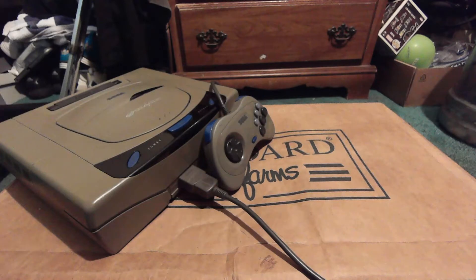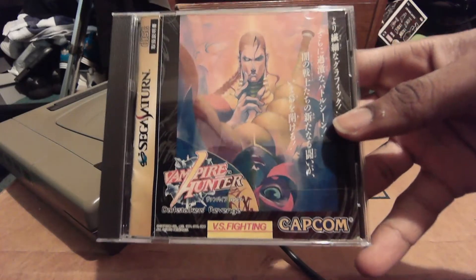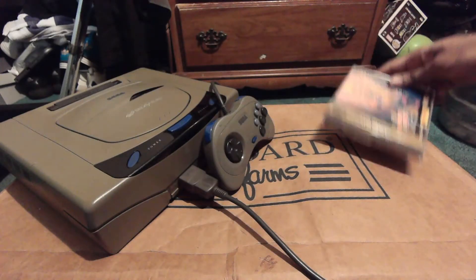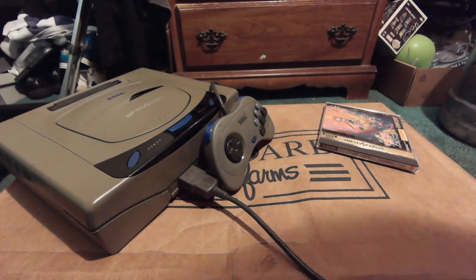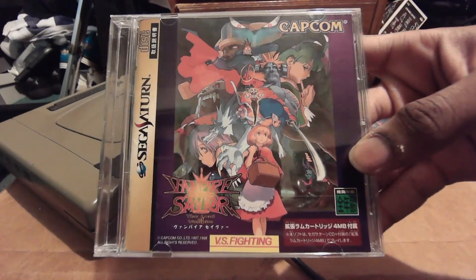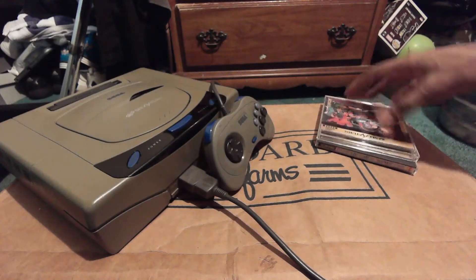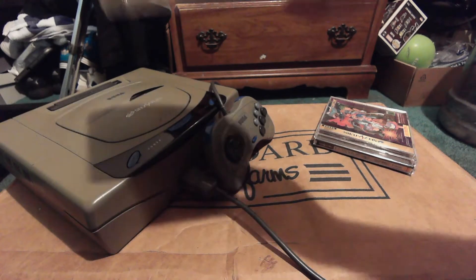Let's take a look at my collection for the Sega Saturn. Right here we have Vampire Hunter: Darkstalkers' Revenge — a very awesome fighting game. There's actually a huge number of Capcom fighting games for the Saturn, and it's known as an awesome 2D powerhouse. Here we also have Vampire Savior, which is regarded as the best Darkstalkers game on the Saturn — I personally haven't played it yet, I'm still trying to get the copy to work.